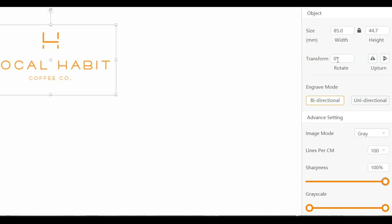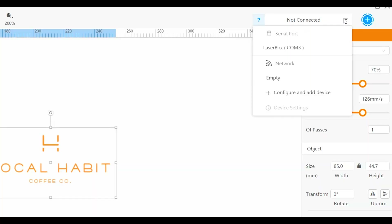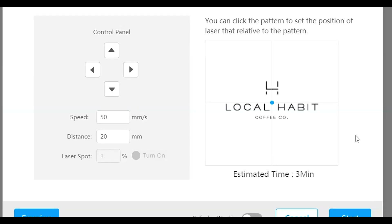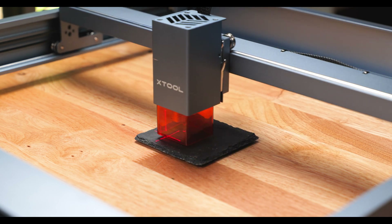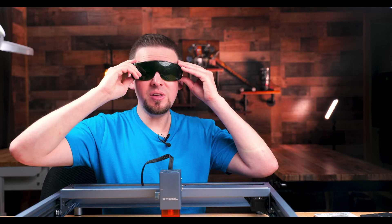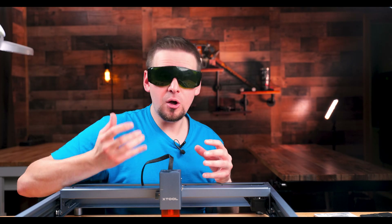I'm not going to worry about any other settings — I'll tackle those in another tutorial. The laser is already centered in the middle of the coaster. Go up to where it says not connected, click on Laserbox, and hit the Start button. Set the blue dot in the middle of the image to set the position of the laser. Hit the Framing button to preview the edges, then hit Start. Be sure to use the provided safety glasses — they block the specific wavelength of light the laser emits and will help guard your eyes.